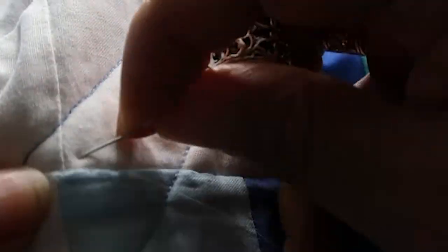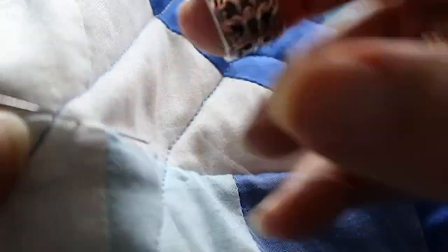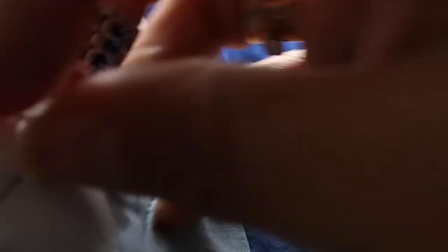I went ahead and stitched it down, and I'm going to show you the process. It's not complicated at all — you just want to make sure any seam lines look like they're perfectly in line with each other so you can't see them off. The neat thing about when you stitch it down is it looks like you hand quilted that area. If she irons it or puts it in the dryer, you can't notice that I did anything.